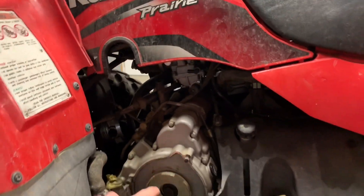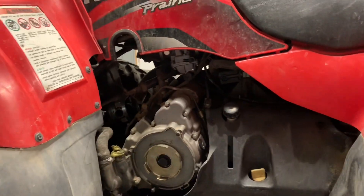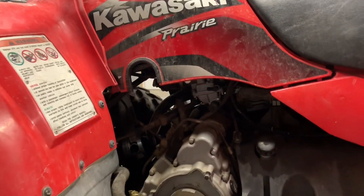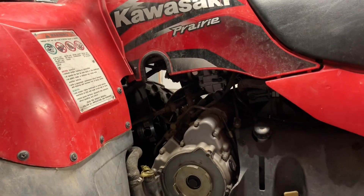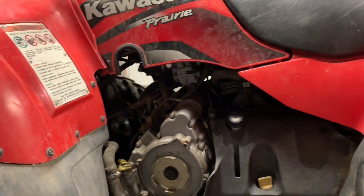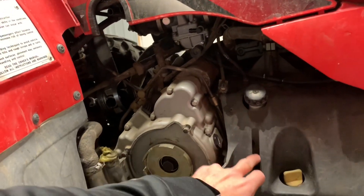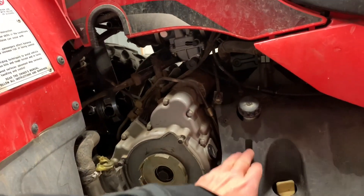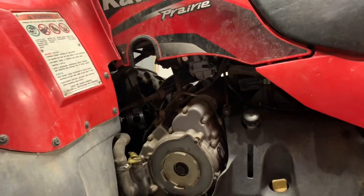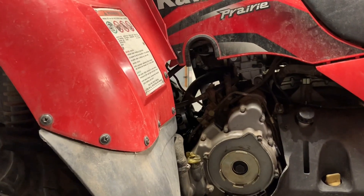On this side is your recoil pull starter — it's been removed but sits right here, and it's a nice backup in case the battery fails. Also on this side, you've got your coolant reservoir — that's your overflow tank. You also have a coolant fill up front on the radiator. There's a notch cut out of the plastic so you can see the reservoir and check the level. There's a minimum and maximum marked in that tank, so make sure you keep coolant in there.